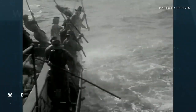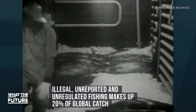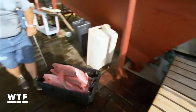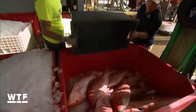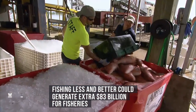With the world's appetite for seafood increasing, people are turning to imports and harmful fishing practices to meet demand. According to Global Fishing Watch, illegal, unreported, and unregulated fishing accounts for 20% of the global catch, and bycatch — unwanted fish and other marine species — could account for as much as 40% of the global catch. This is not just hurting marine ecosystems; it's also hurting the fishing industry's bottom line. A 2017 World Bank Group report found that fishing less and fishing better could generate an additional $83 billion for the fisheries sector.